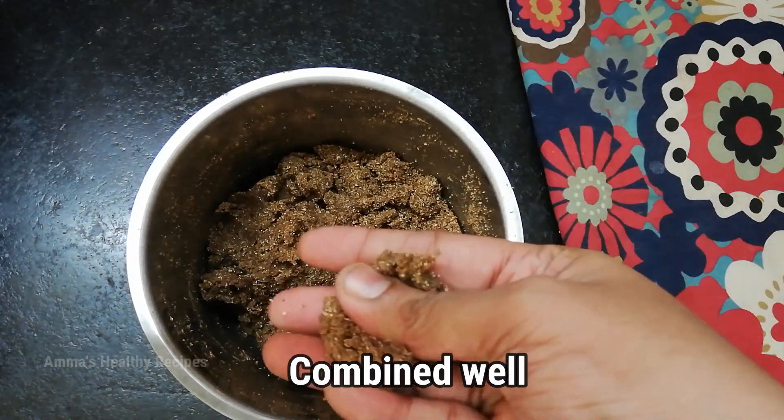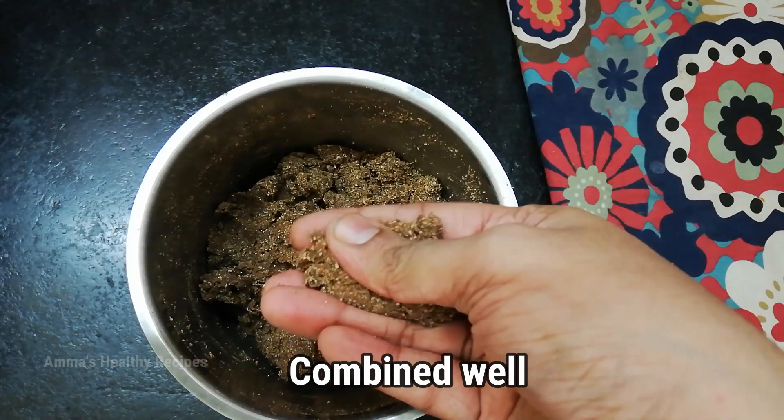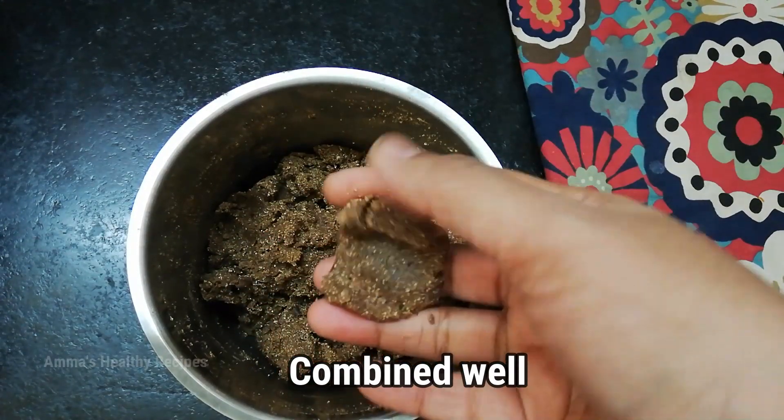The dates are combined well with the rest of the mixture. Now you can shape it into ladoos or any shape you want.